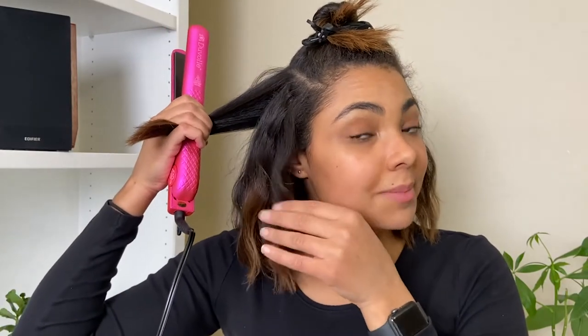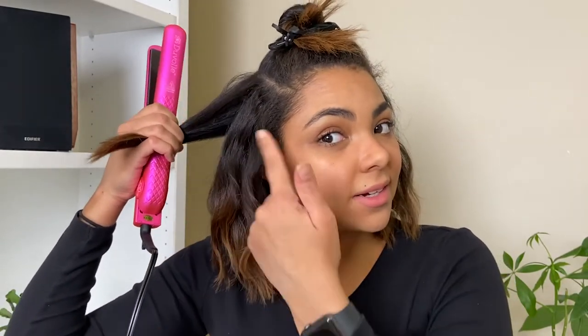As I'm getting further up my head, you can really see these curls starting to form. It's going to look so good — it's giving me mermaid vibes for sure!